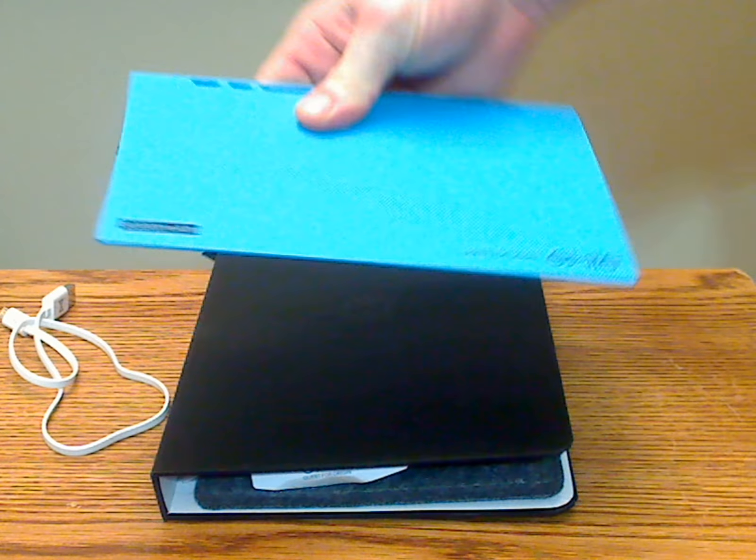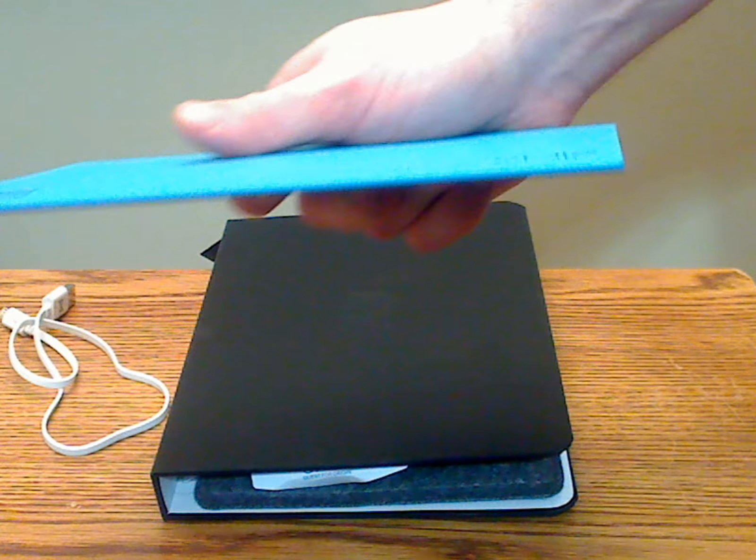This particular power bank is approximately 8.5 inches by 5.5 inches in size, and about an eighth of an inch thick. It's one of the coolest and thinnest power banks I've ever seen — it's really thin.